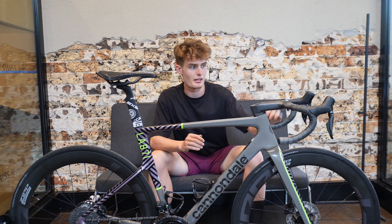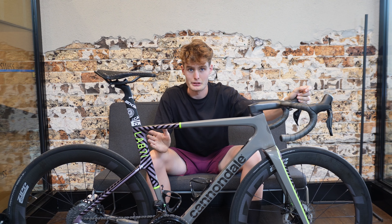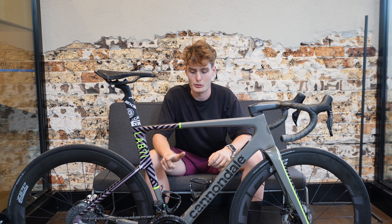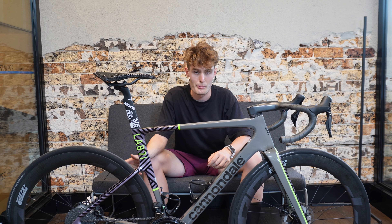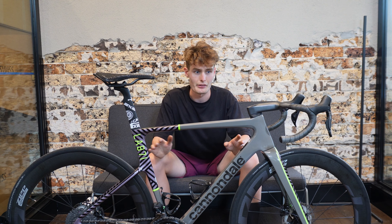I've chosen to run Shimano Dura-Ace 12-speed because it is the best and you can run a really good gear range. I run a 54-40 with a 34 in the back, which covers me for all terrains, covers me for all kinds of racing, and I never find myself out of gears.